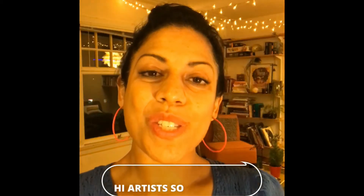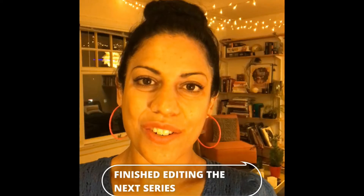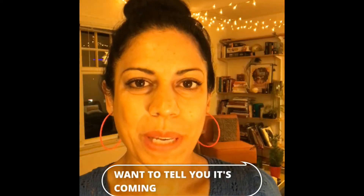Hi artists! I just finished editing the next series of videos and I'm really excited about it, so I wanted to tell you what's coming up.